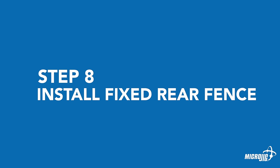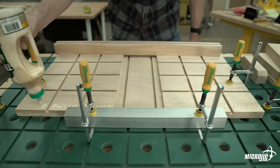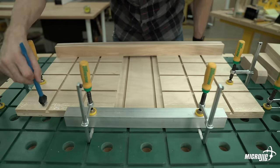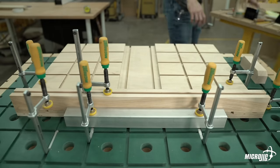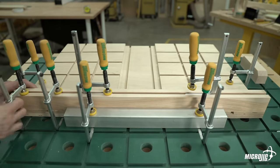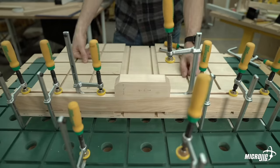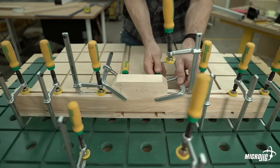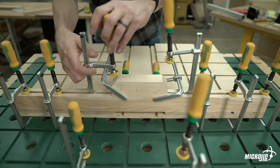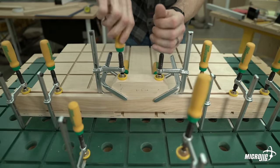Step eight: install the fixed rear fence. Apply glue to the 1-1/2-inch face of the fence and place it on top of the sled along its 30-inch side, with the dovetail tracks facing inward toward the sled and upward. Make sure that the edge of the fence is flush with the edge of the sled and clamp the fence in place. Glue the fence center support to the top of the fence, and place clamps on both sides of the center support at the joint where it meets the long part of the fence. Allow an appropriate amount of time for the glue to dry before removing the clamps and proceeding to the next step.